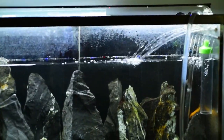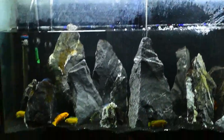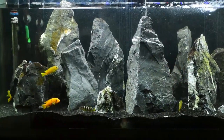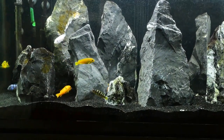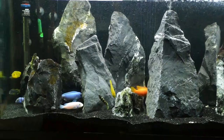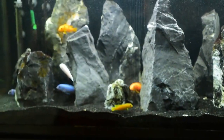I just did a water change so there's some noise as it's getting filled up now — not the best time to film, but I decided to get the camera out anyway because I'm going to be adding some fish in here and I wanted to get that on film and show you guys.